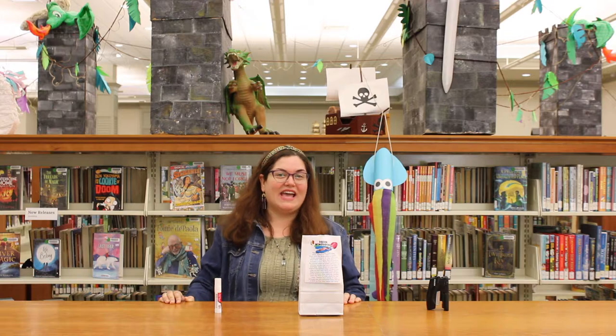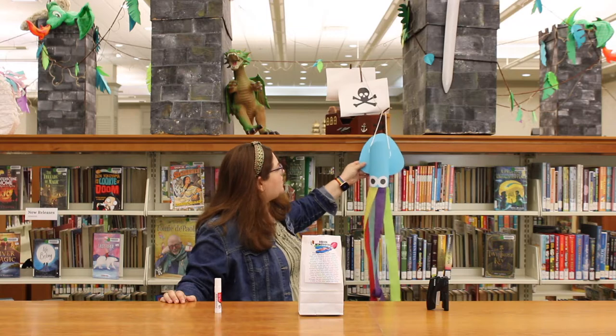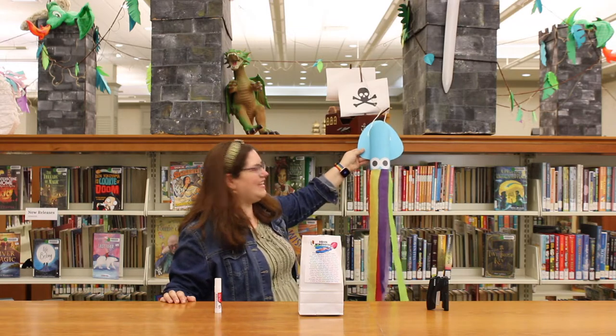Hey everybody! It's Ms. Liz at Lee County Library, and today for our Summer Reading Craft Spotlight, we're going to be making these adorable squid wind socks. Isn't he cute?